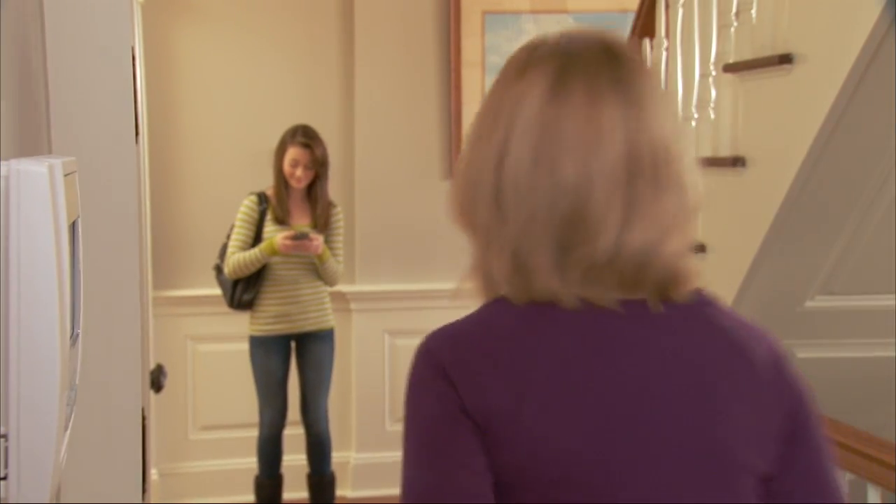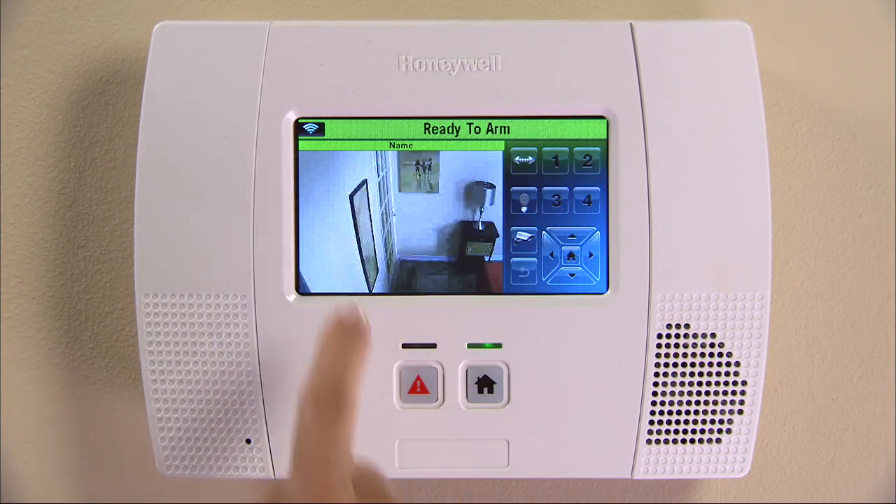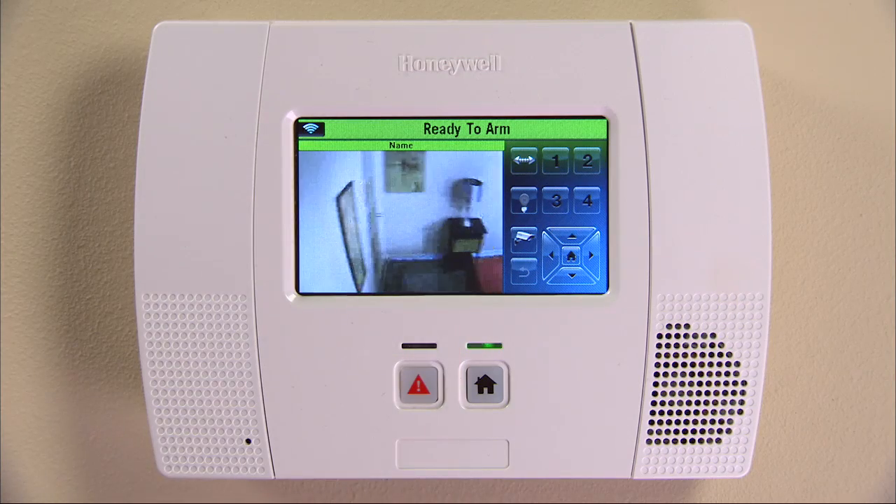Lynx Touch provides state-of-the-art security and home automation benefits. With the Lynx Touch 5200, you can display and control one camera at a time.